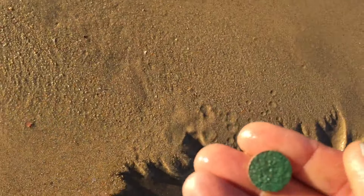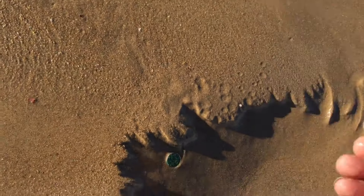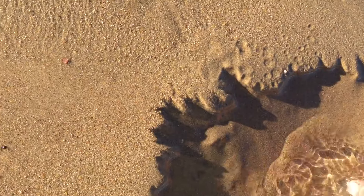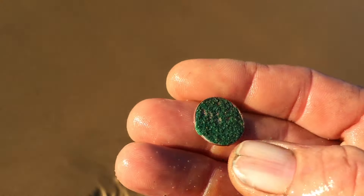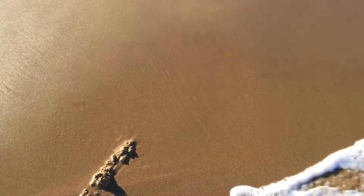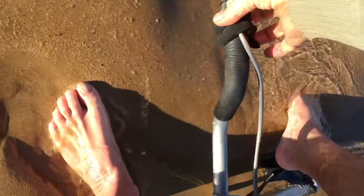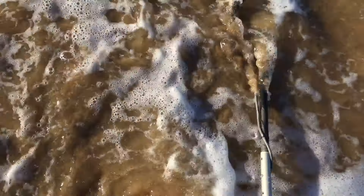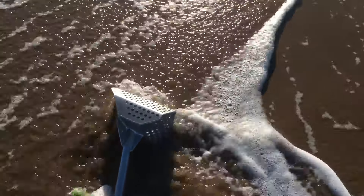Five cent coin, five cent coin — bit crusty green off there. All right, so there we go. We're picking up on this line here, so I will now, since I've found this, follow this line along here. Now when this scoop smashes you on the ankle, you'll know about it.